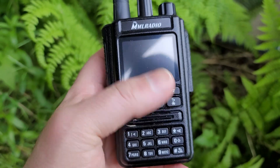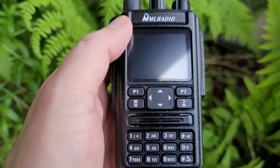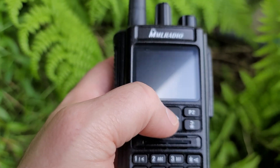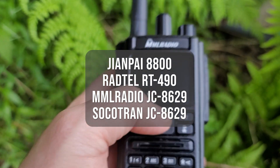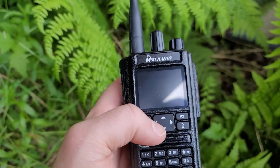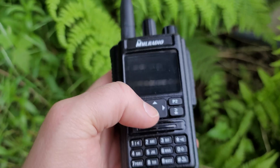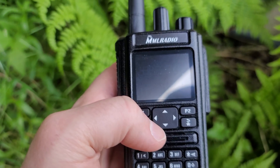Hey everyone, I recently acquired a pair of these MML branded radios from Amazon — I'll leave the link in the description, not an affiliate link. These actually sell under different brands on various Chinese websites, but on Amazon they're sold under the MML radio label. What caught my attention is that this radio has GPS and can send GPS coordinates from one unit to another using an ID system. The documentation is pretty poor and I couldn't quite figure it out at first, but I got everything working.